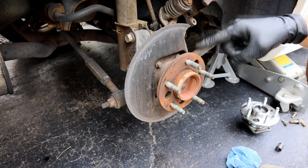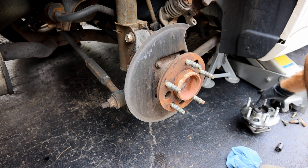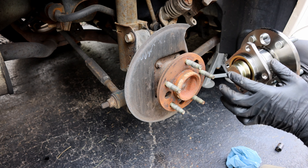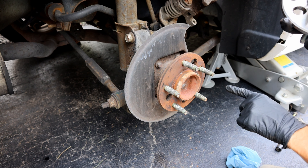Now this specific model does not have anti-lock brakes. If your vehicle has anti-lock brakes, it's going to be slightly different — there's going to be wires coming out of this for the speed sensors. So you need to make sure you're looking at that and disconnecting those as well. But on this one, it does not have it, so we don't have to worry about that.